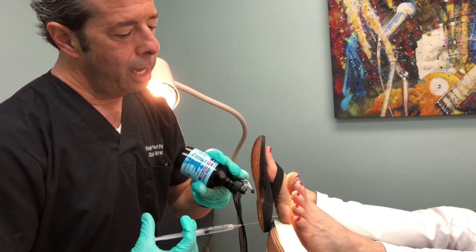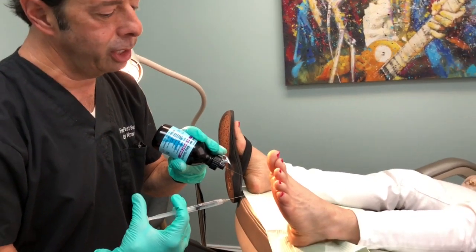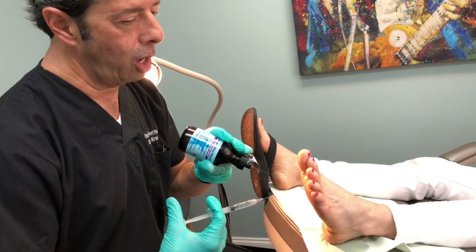This is going to be one of a series of up to seven injections. It doesn't mean she'll need seven — she'll need up to seven — and a lot of patients need three or four and they're 100 percent better.